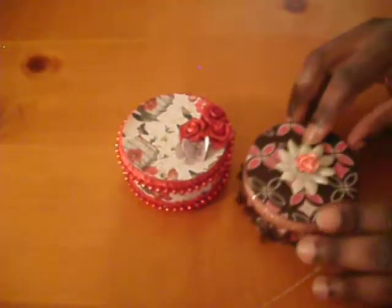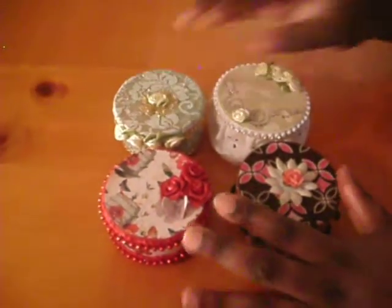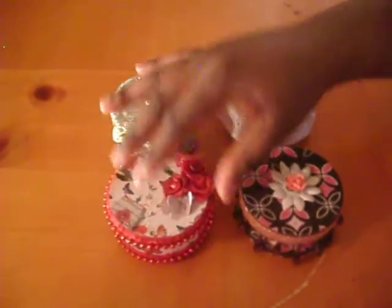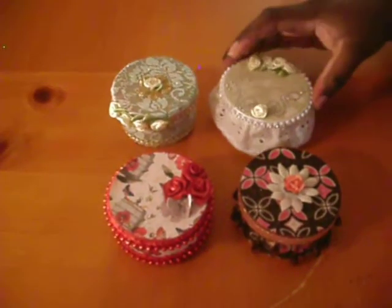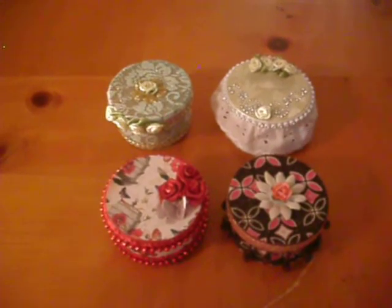I had so much fun creating these little bitty boxes. This is great if you're giving them as a party favor or just giving just because — they are very fun to decorate and they didn't take long at all. I hope my swap partner loves these, and the link to Mini Album Scraps will be down below in the description box. Until next time, y'all have a wonderful day, bye!